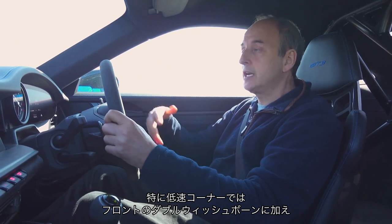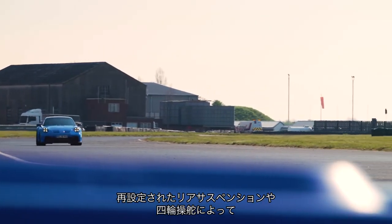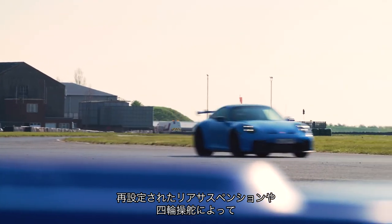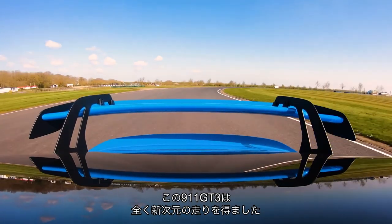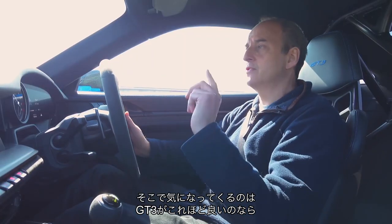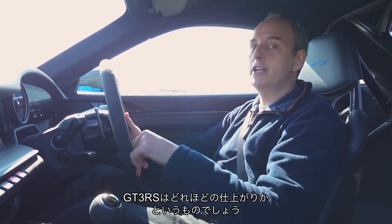In the slow corners, those double wishbones at the front, plus the completely reconfigured rear suspension and four-wheel steering — it brings the 911 GT3 to a whole new level. And I guess the one question that leaves remaining is: if this car is this good, what's the GT3 RS going to be like?